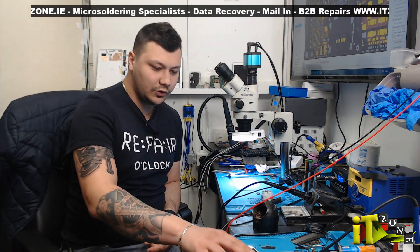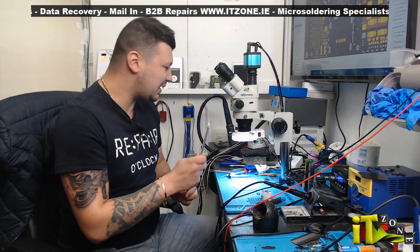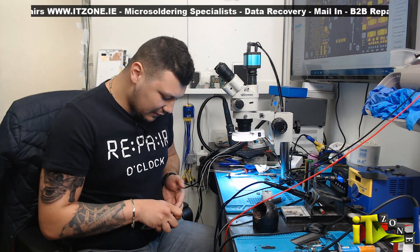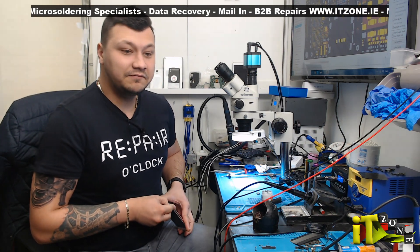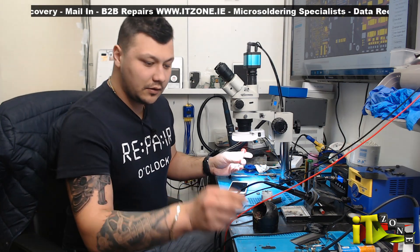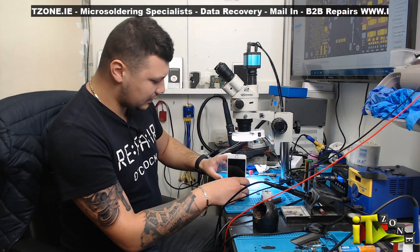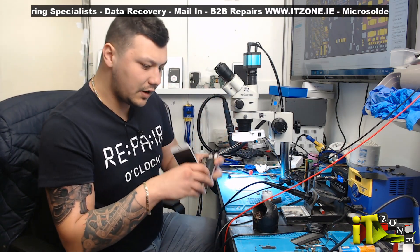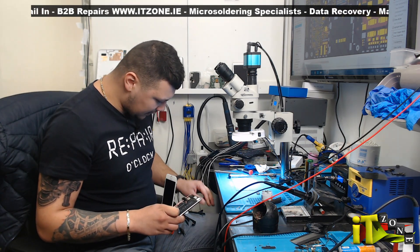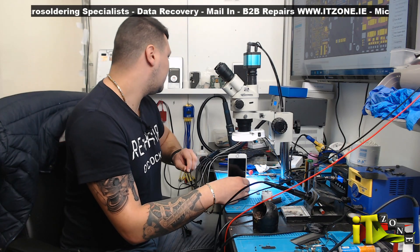Hey guys, what's going on. Today we have a simple repair that came from another shop — iPhone 6s. I was like, that's gonna be a Wi-Fi IC job, but he said no, it's a charging IC job. Pretty basic, but I don't have one on my channel so I'll just make one. It's no power. Let's see if it turns on from the power supply. Screws are missing in here, the battery shield had only one screw.